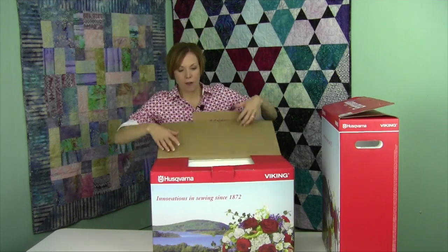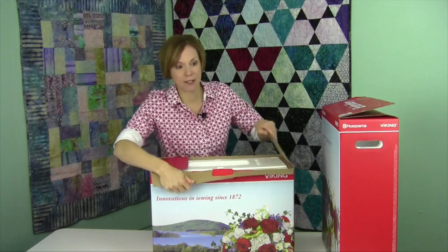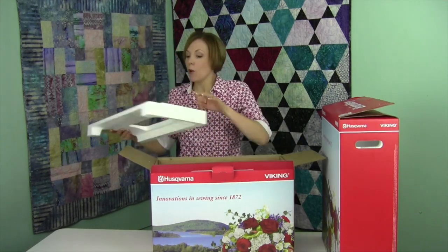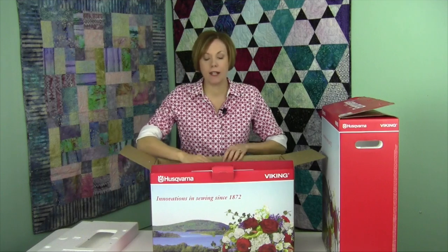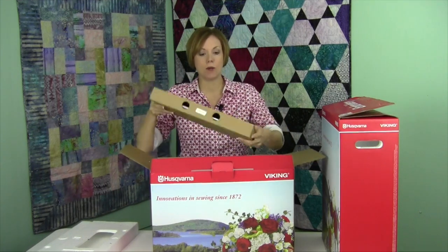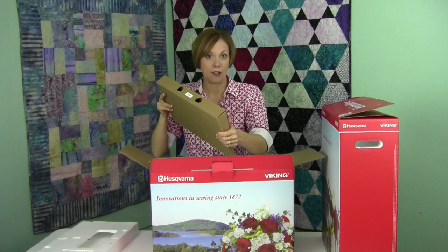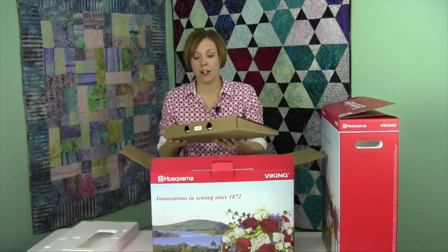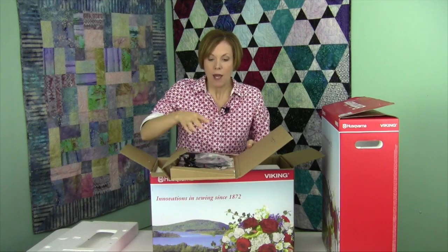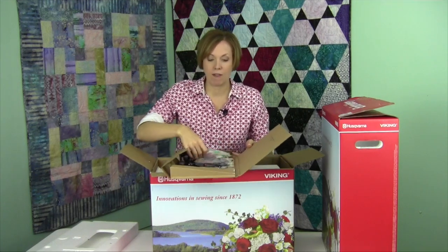Are we ready to get started? The Ruby Royale really has a wonderful selection of everything. When you go into the sewing side, when you go into the embroidery, it really is top notch. Right along the side there is an accessory packet that is triangular. We're going to go through everything that is in here. You also have your power cords, and there's usually a foot running around, so make sure that when you open it, you know where everything is.